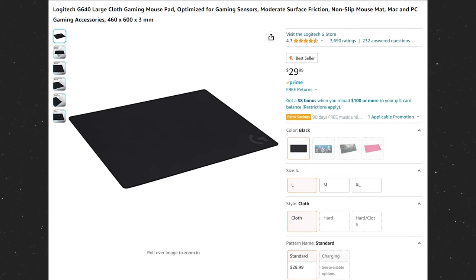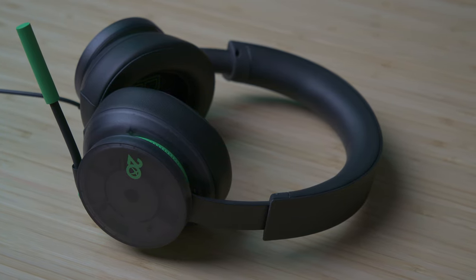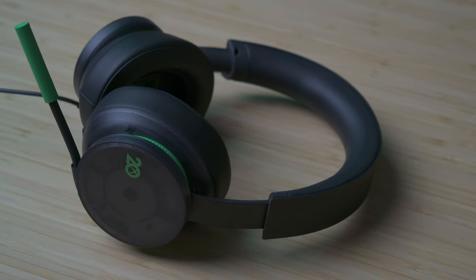Because you've got sweaty gamer hands, you're definitely going to want a mouse pad that you can throw in the washing machine and then hang dry. The Xbox stereo headset is not the greatest headset of all time, but for $42, it will get the job done fine.